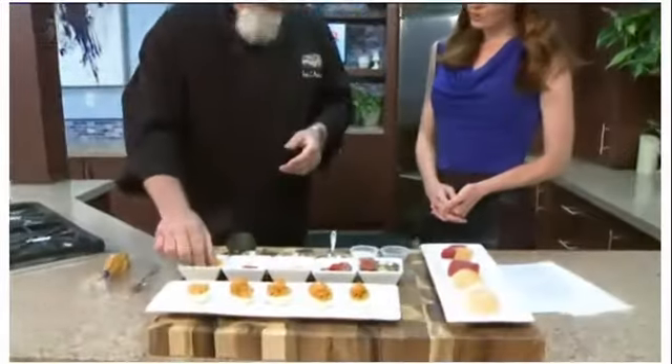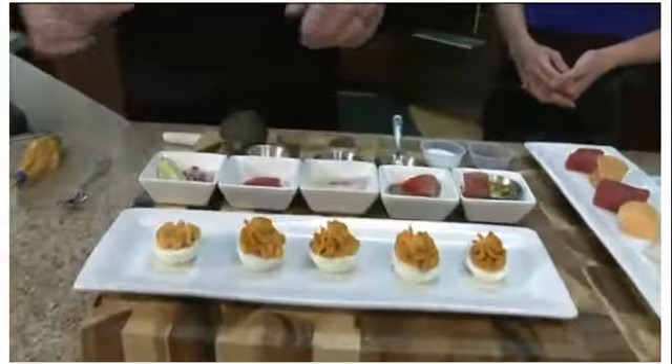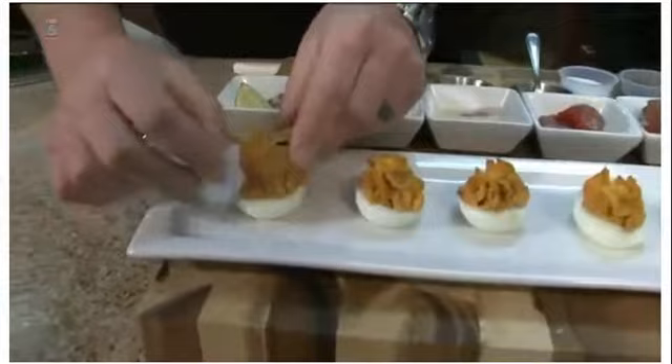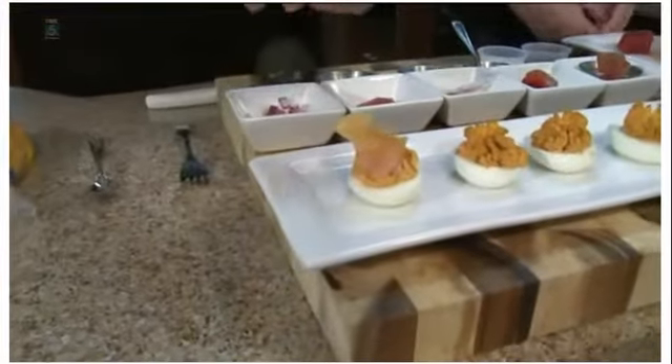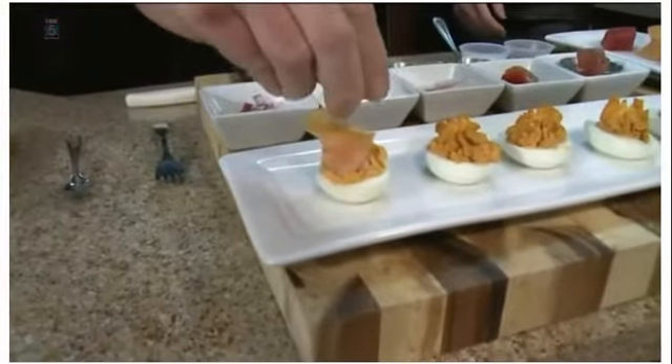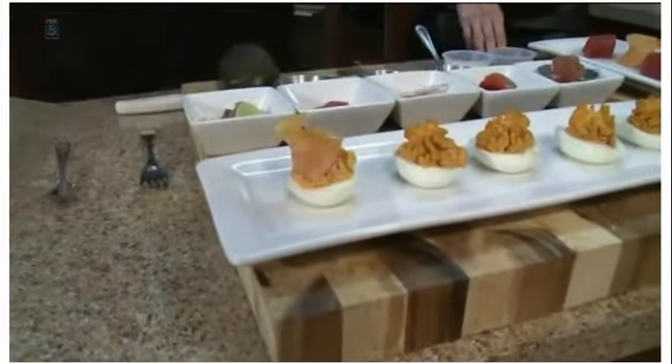But we want to take it to another level. So we take some smoked salmon. We finish with a little red onion and we're going to hit it with fresh lime.